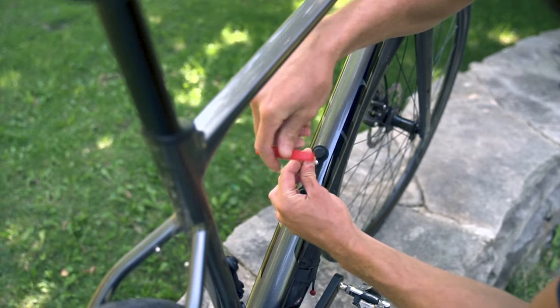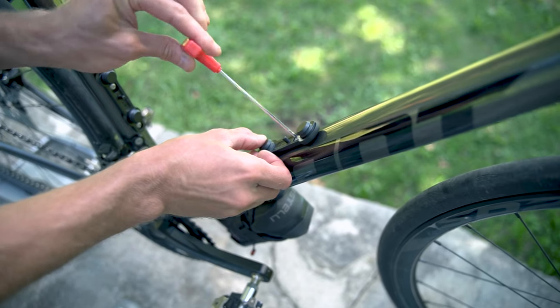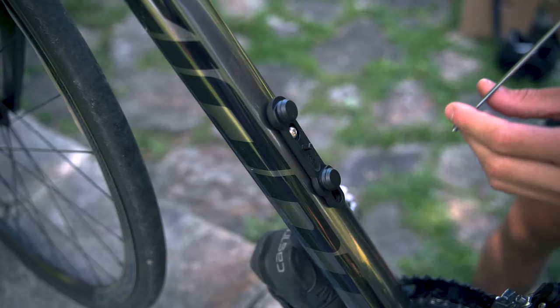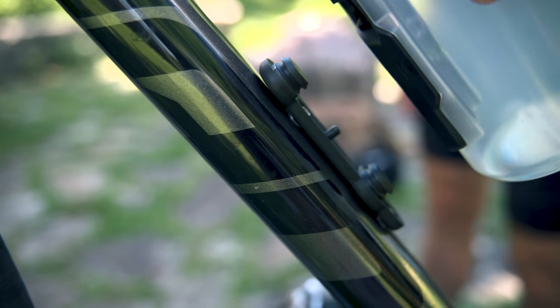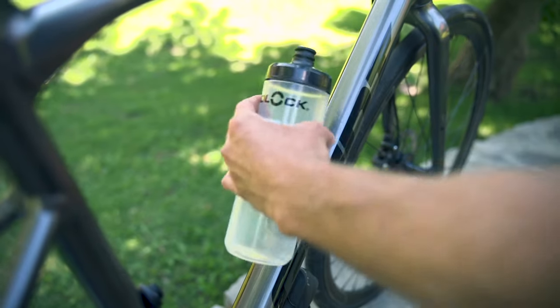The standard one mounts instead of your regular bottle cage with two mounting bolts. The system uses magnets, which makes it pretty easy to snap in, and then you just twist to the right to remove the bottle.